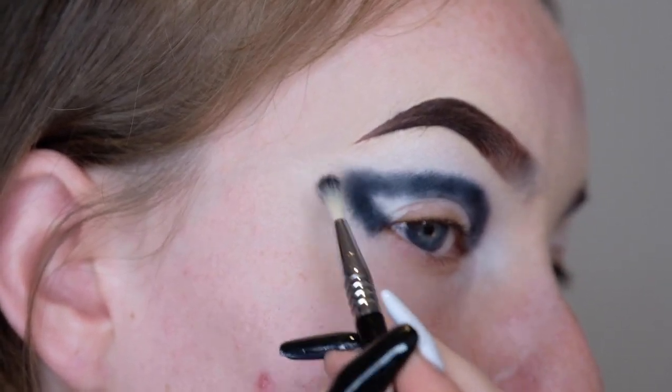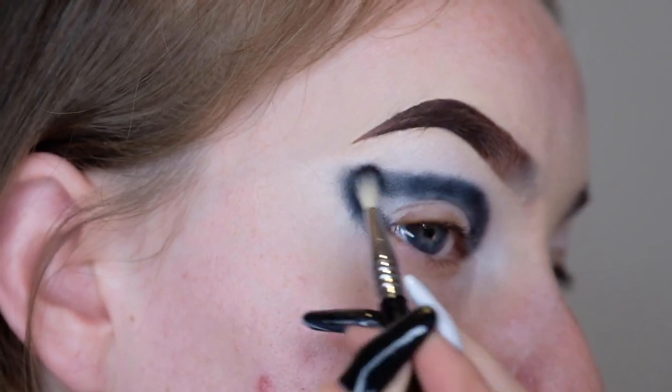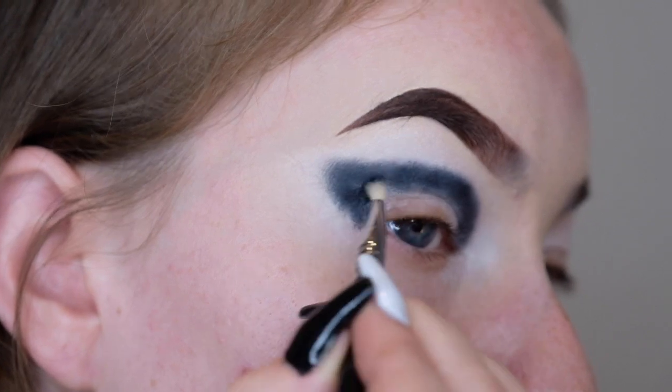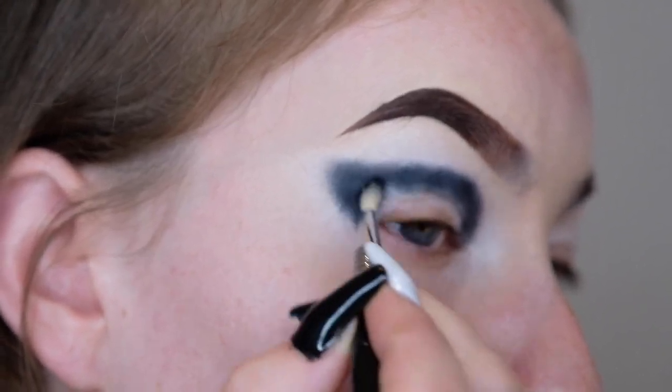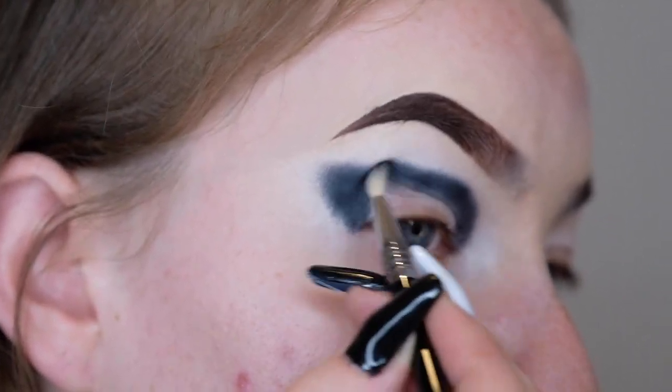We want to keep the black quite close to the crease because once we add in the next shades, that's going to drag the colour up closer to the brow bone, and we don't want the black to come up too far. I'm also going to fill in the gap between the outer corner and the winged shape so we get that whole area black. So that is the base for the crease. As you can see, this eye comes up higher than this eye, which is super annoying — my eyes have different levels of hoodedness.